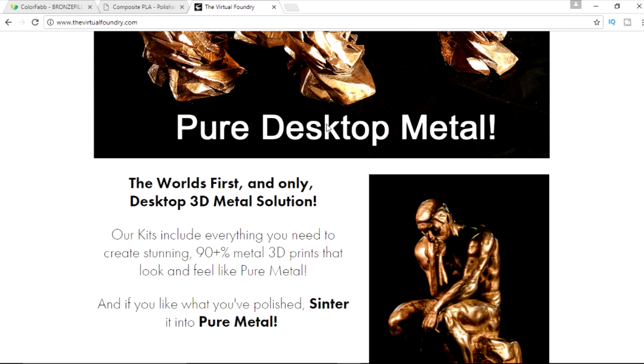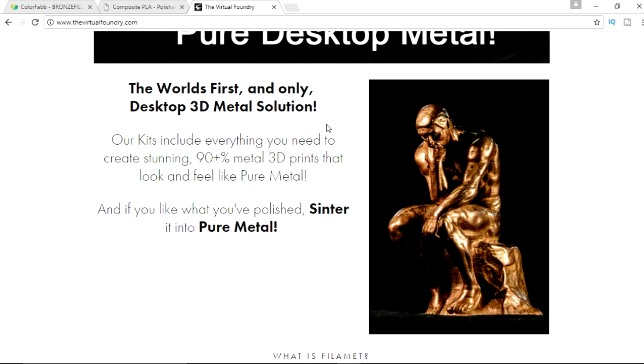They boast a 90% plus metal filament, and they offer it in brass, bronze, and copper. Not only that, but they do offer a process in which you sinter it — basically heating it up and melting away that other 10% of plastic or binder or epoxy, whatever it is — leaving you with a 100% metal print. Thanks to Brad over at Virtual Foundry, who sent me a sample of their things to do a review on. I'm super excited to do it.